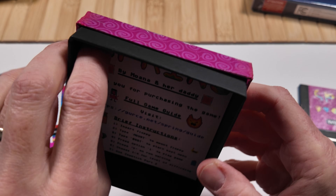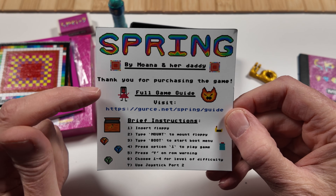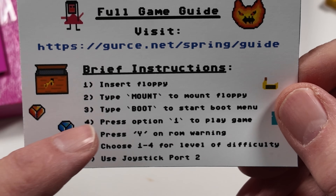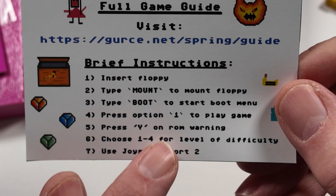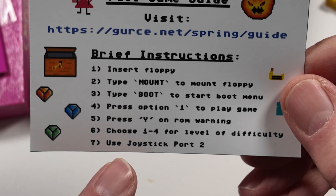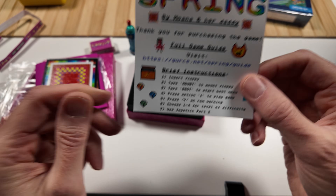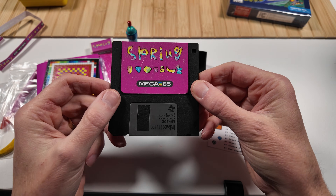And what do we have here? A game guide — by Moana and her daddy. Thank you for purchasing the game. The full game guide is available online. Here are your brief instructions: insert your floppy, type mount, type boot, press option one to play the game, press Y on the ROM warning — it does use a custom ROM, but it's included on the floppy. And you can choose from one to four for your level of difficulty, then use your joystick in port two. We need to take this disc now and go plug it in. I can't wait to see what this looks like.